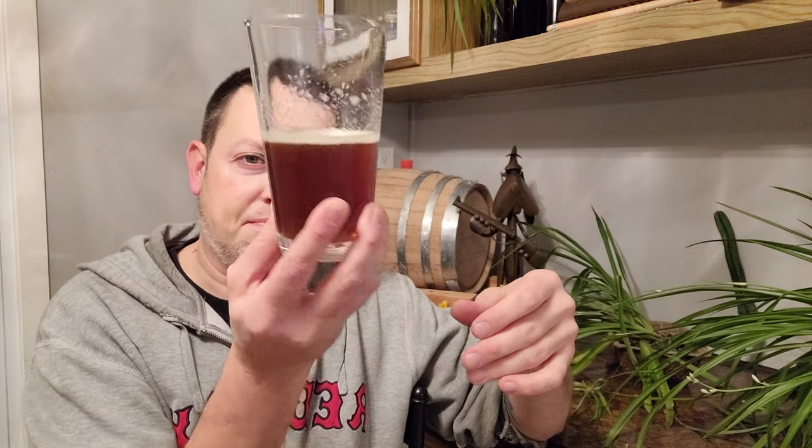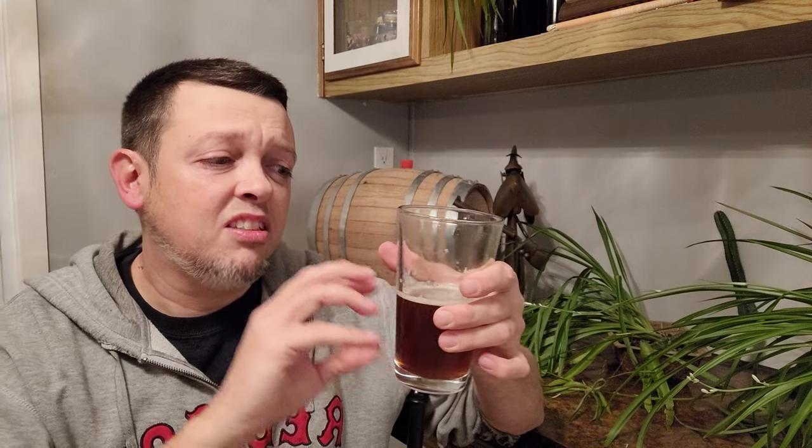It's last year's pumpkin ale but with straight squash. Does it taste more squashy? It's actually slightly more boozy than last year's. This one came in at about 1.066 OG; last year's I think was around 1.059 or 1.060.